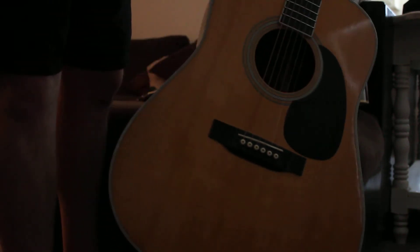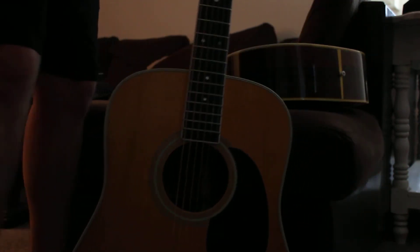In this video we're going to be comparing two D35s. One's a 2004 D35, that's this one. The other one's an old '67 D35, that's this one.